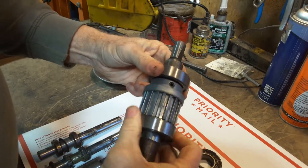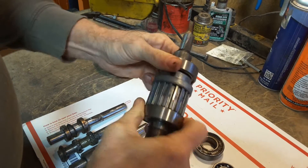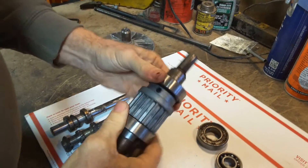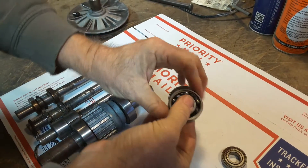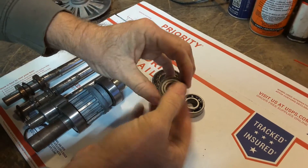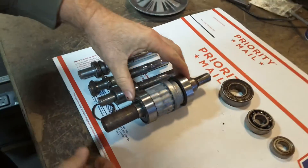Here are bearings from a greenie with a Gilmer drive — I can't even turn them, they're that locked up. So certainly those are bad. But if you feel any crunching, roughness, see any disintegration, grease popping out of them, or rust on the surface, all of those are reasons to replace them.